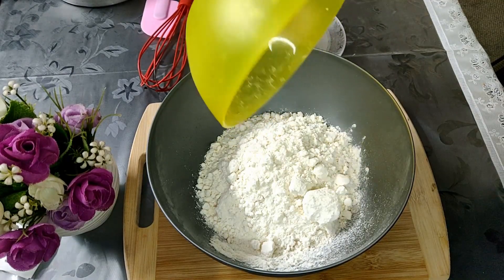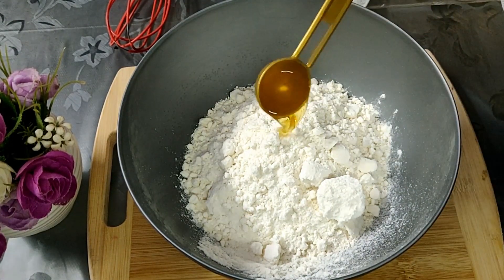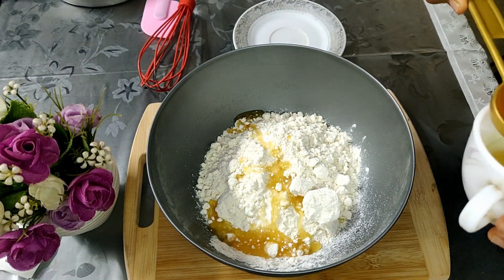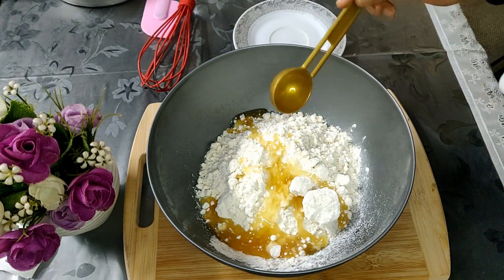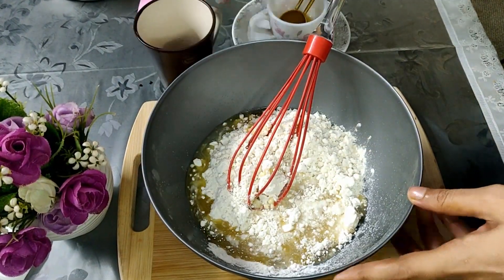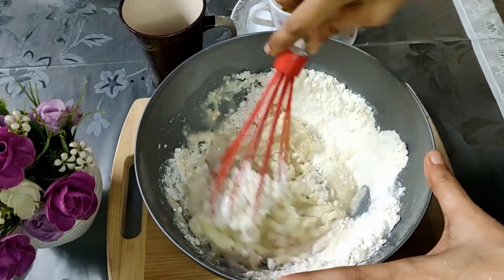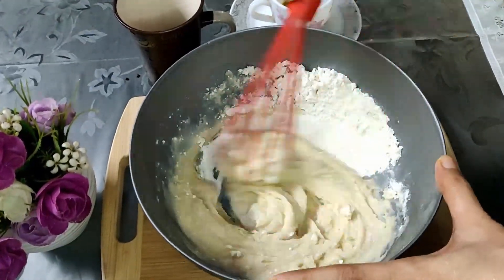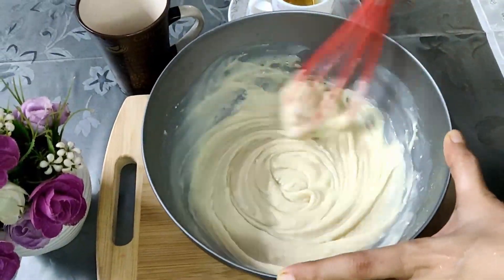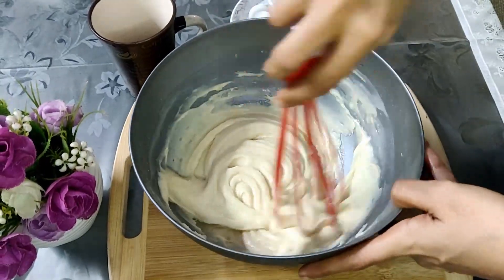For this I have taken around 360 grams of vanilla pre-mix. Into this goes three tablespoons of refined oil which does not have any kind of flavor, and then around half a cup of water. You can check the consistency of your pre-mix and add the water accordingly — this is the kind of batter that we require.